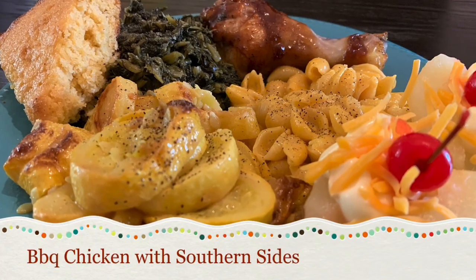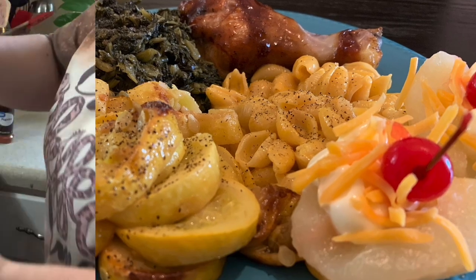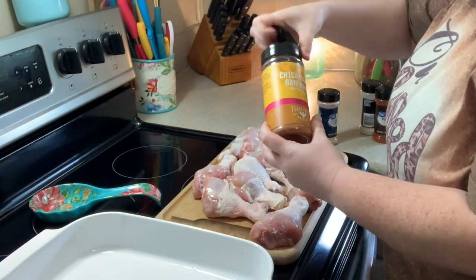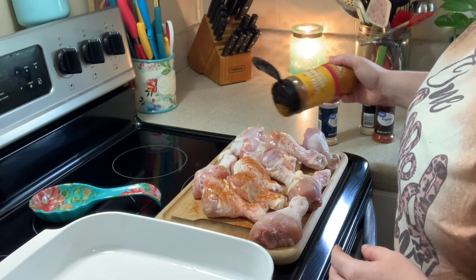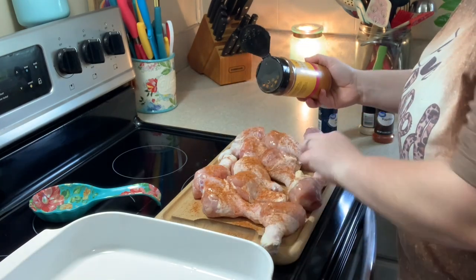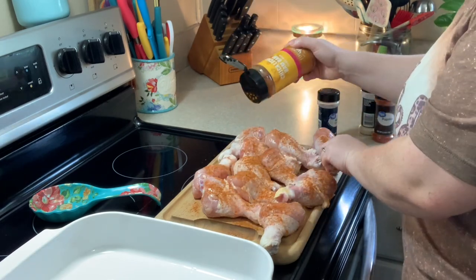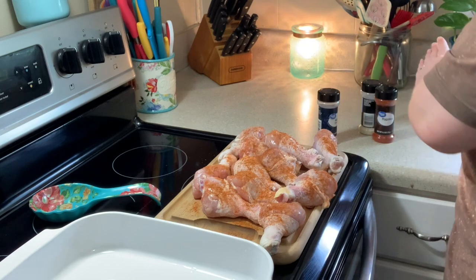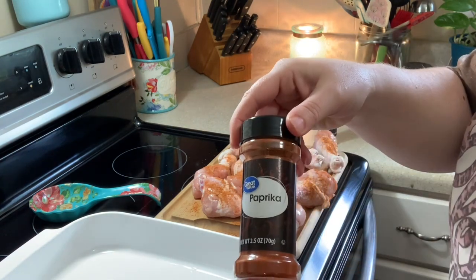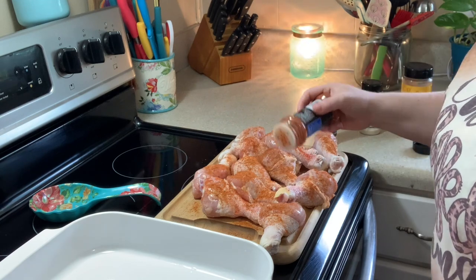On the next night we kept it straight up southern - it's what we know and it's what we love. We're going to have some barbecue chicken, some stewed squash, some macaroni and cheese for the kids, and some pears with mayonnaise and cheese with a cherry on top - my nanny used to always make these for me. Right here I'm just seasoning up my chicken legs with some garlic powder, onion powder, Chachere's seasoning, and some paprika.